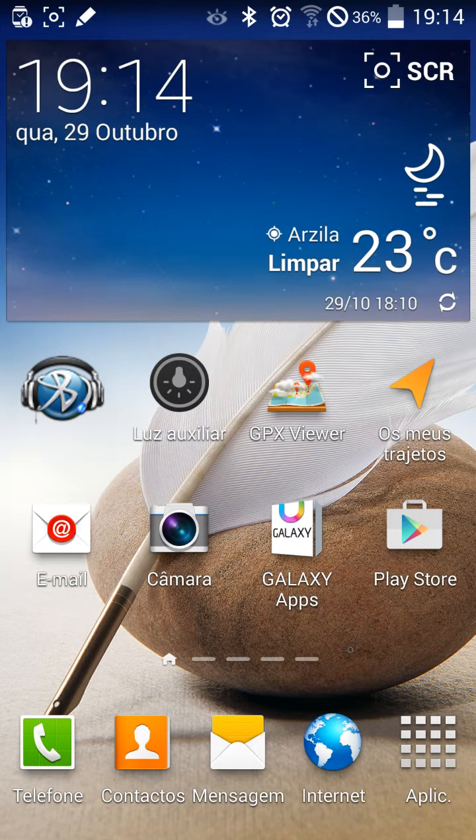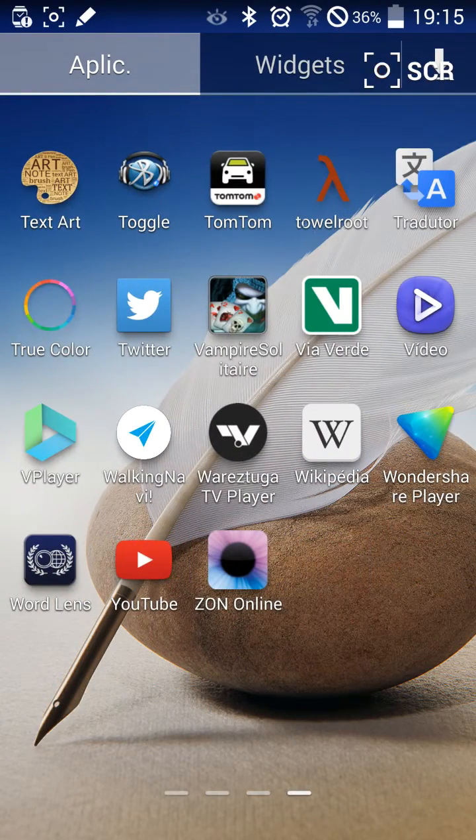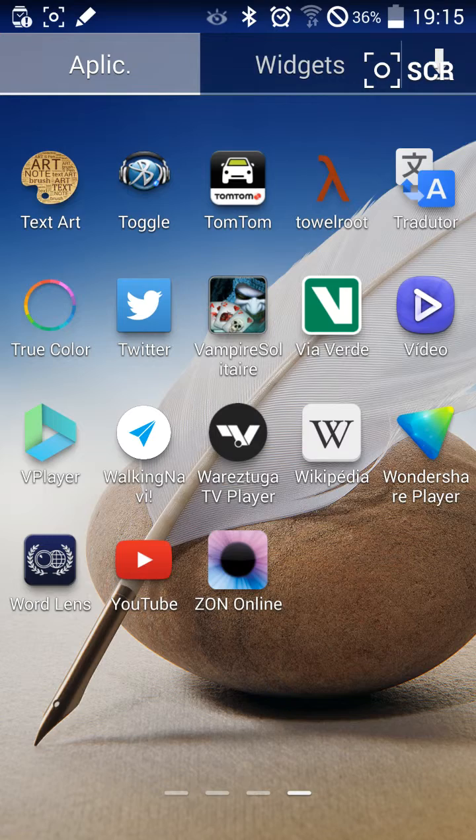For this you have to download one application by the link below and install the application called Double Root. Open the application. If it gives you an error just try again.